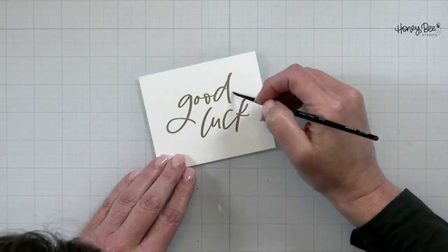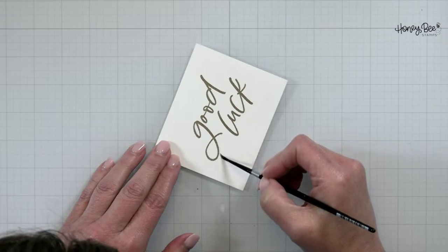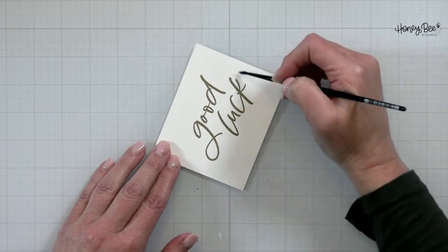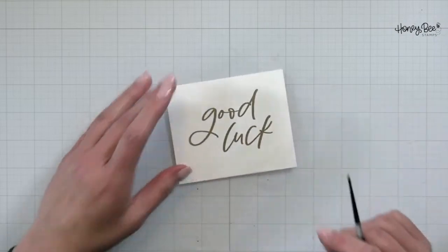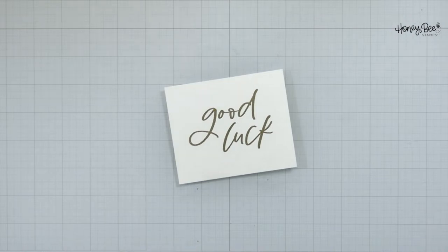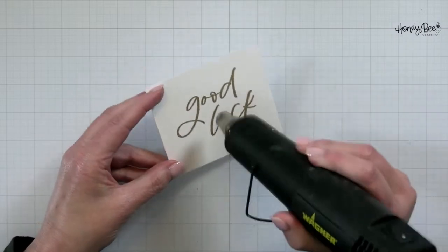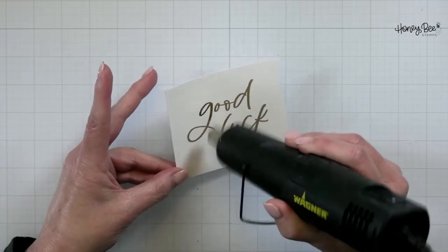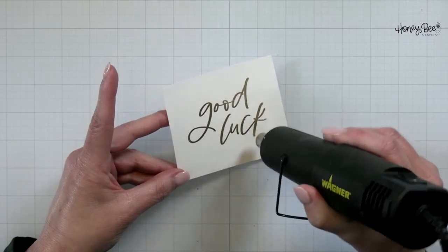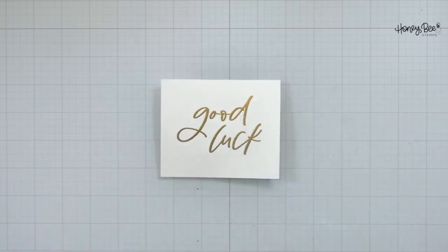These probably won't show when they're die cut, but Kelly's going to be a rule follower tonight — let's scoot these little things away. That's looking pretty good. That vacation, Carol, I think has warped your memory! So let's heat emboss this. There we've got our Good Luck.